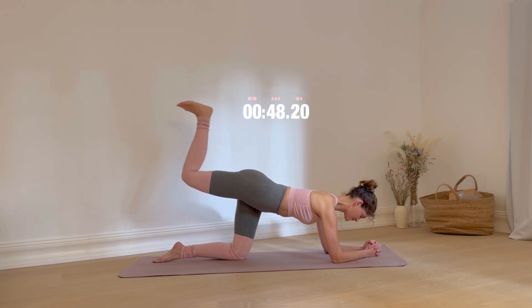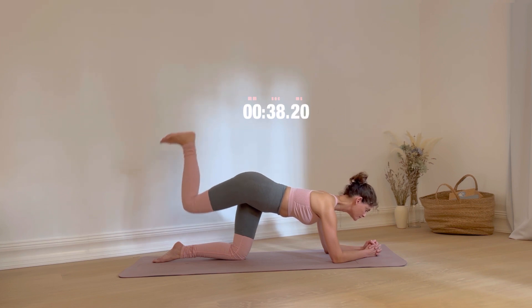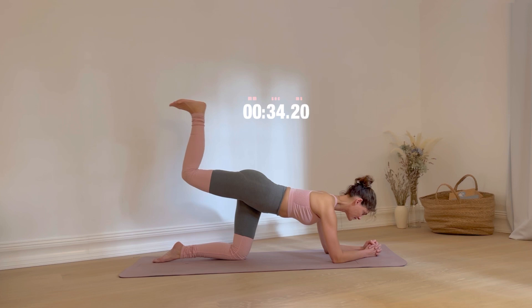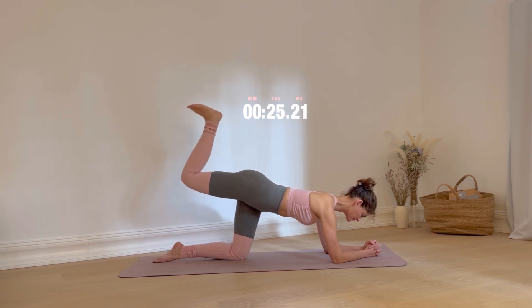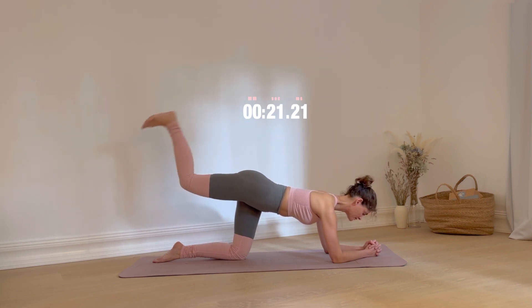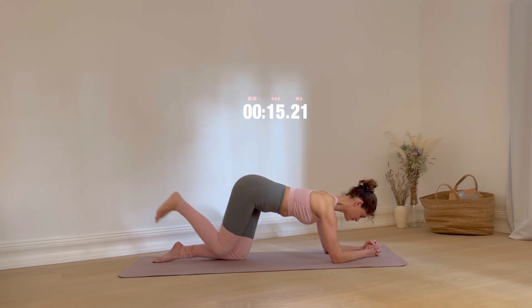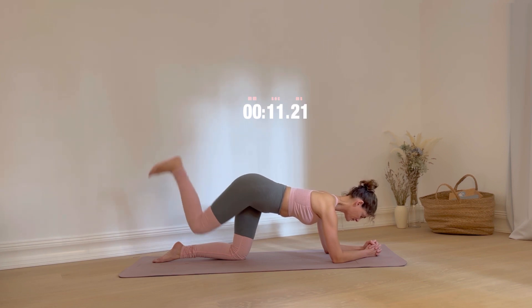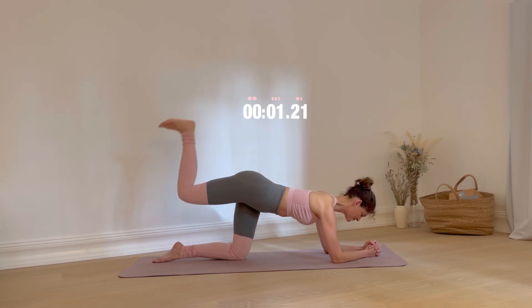It's sexy! Keep going. 10 more seconds to go. Extension, flexion, lower and lift. Well done.